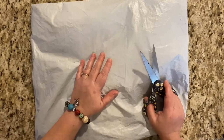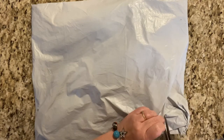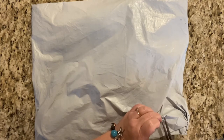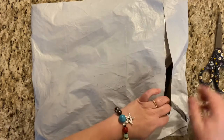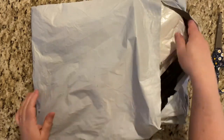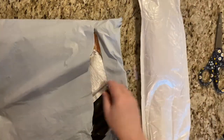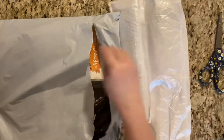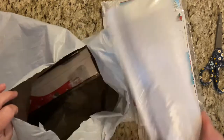I'm not 100% sure what all is in here, so let's get cracking. Let's just cut right here. I'm going to pull this here. We have one, two, three, four, five.